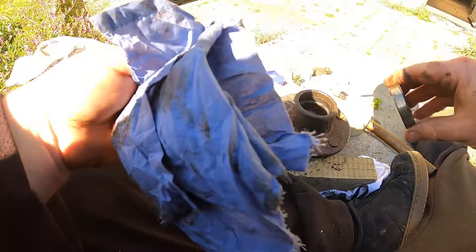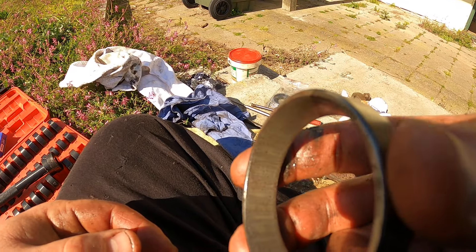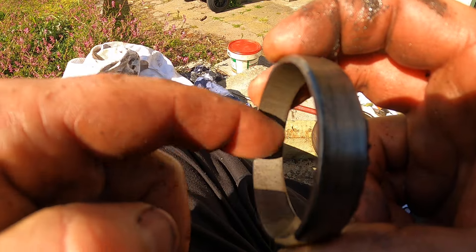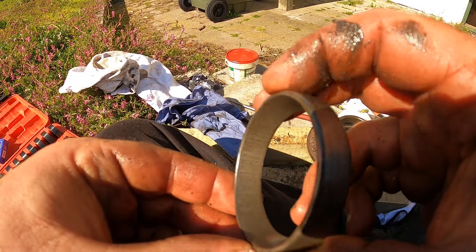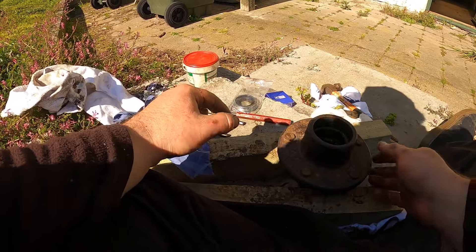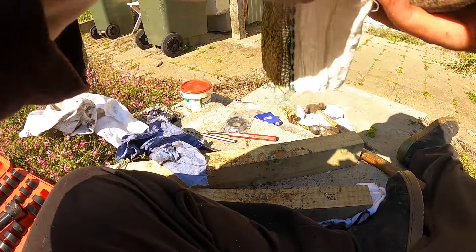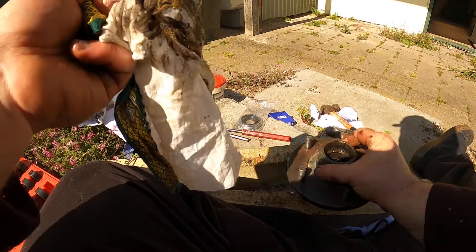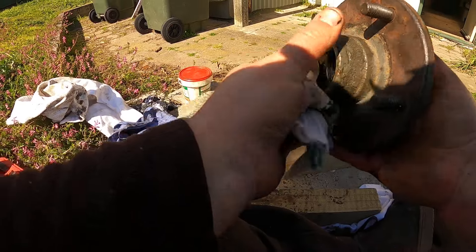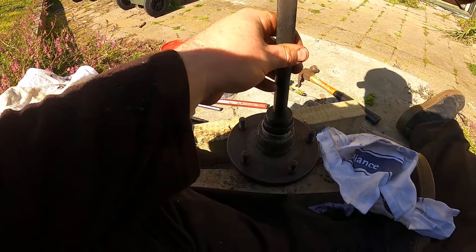See all that pitting in there? Hopefully the camera can pick this up. See all that pitting - when you rub your fingernail you can feel it grabbing your nail. And that's what causes that noise when you go to spin the wheel fast - that's trash. Now we've got that old race out, just get a rag in there and clean this crap up.